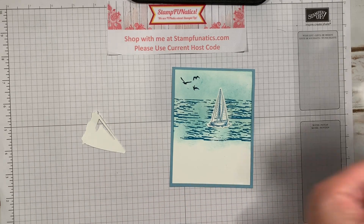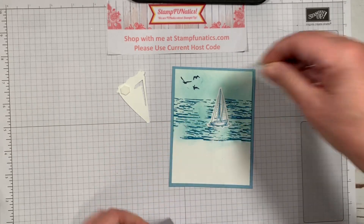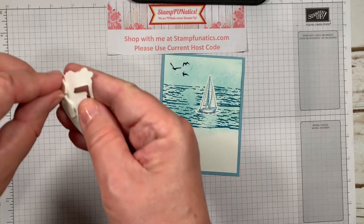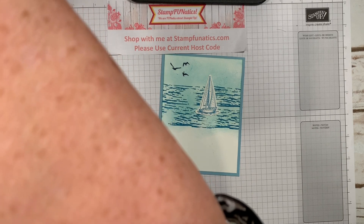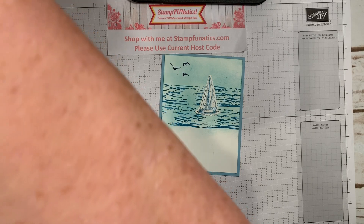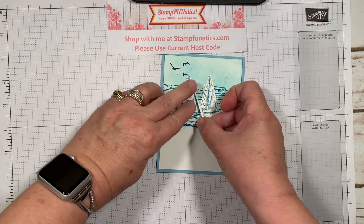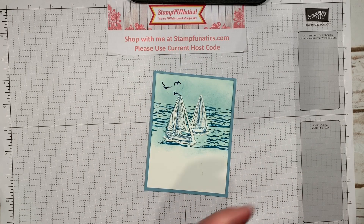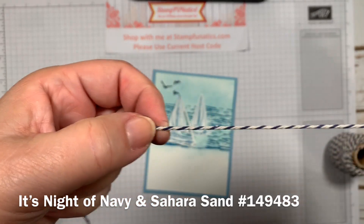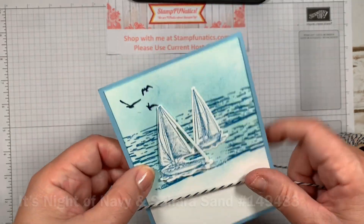On this sailboat I used Stamping Dimensionals. I'm using some of my borders and they actually fit the sailboat really well. Let's take the backs off of that — there's always one that wants to stick. I'm just overlapping it a little, just like that on the water. Then I'm going to take some of this great Night of Navy twine. It actually looks grayish or maybe even like a crumb cake to me, but it goes so well with the crumb cake. I love it.